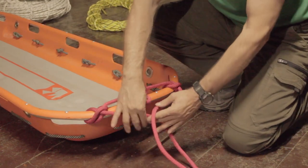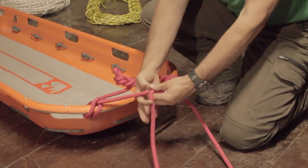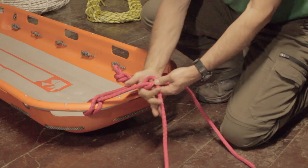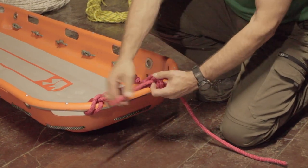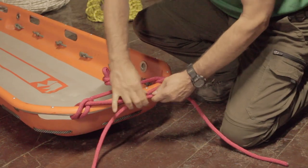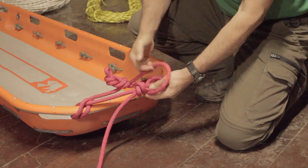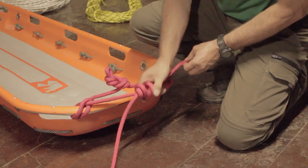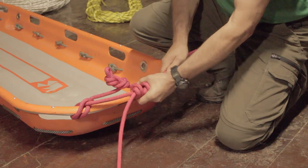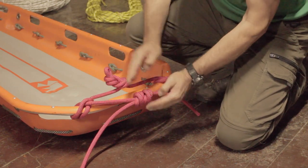We're going to terminate these two tail ends of the bridle together with a double fisherman's knot. I make my first side there kind of toward the center, and then do another opposing double overhand. There's my double fisherman's — you can see that we've tied that properly, we have the two X's opposing.